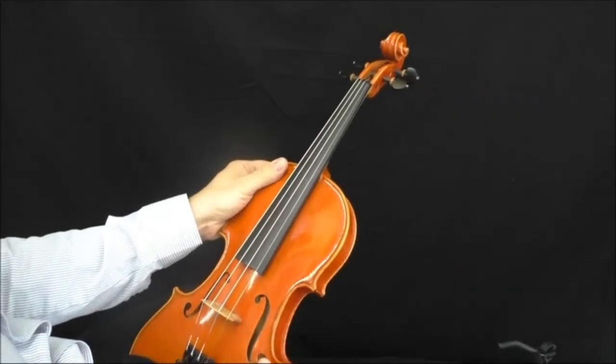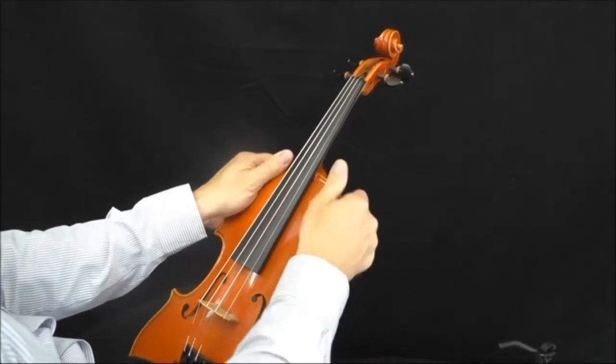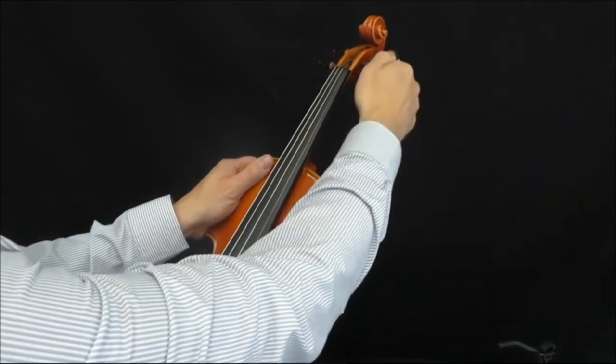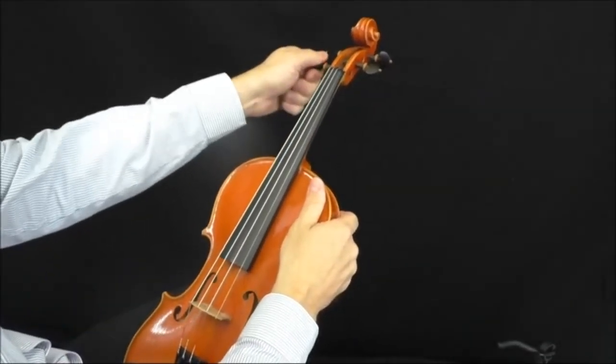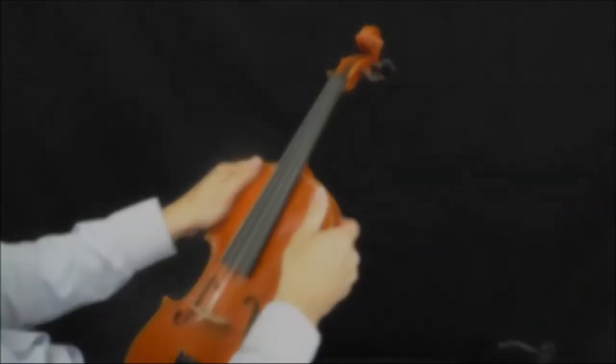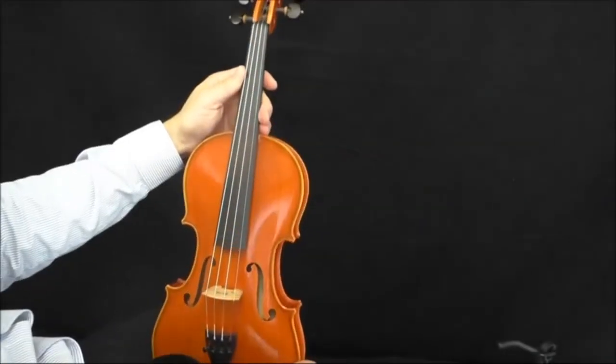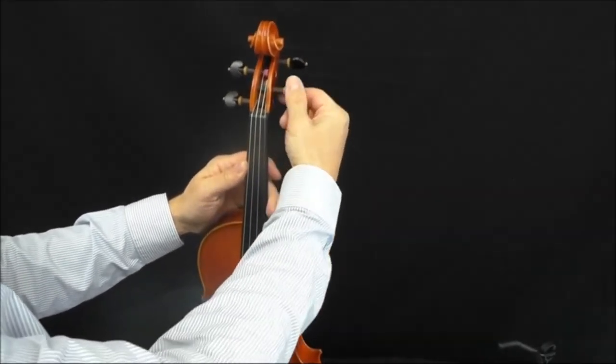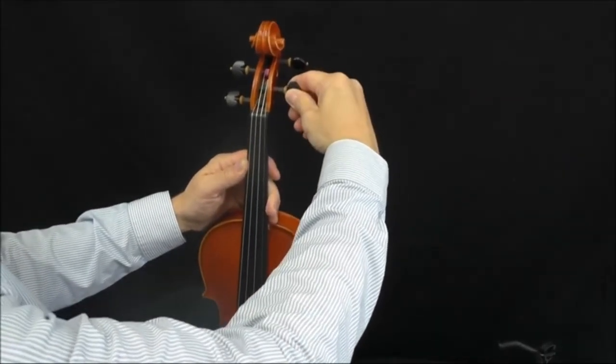You've also got ebony fittings, tuning pegs, and fingerboard, which feel particularly sturdy since ebony is very durable. I would note that it has D'Addario Prelude steel strings. The violin stays in tune for weeks, but first you have to break them in — new strings will still stretch over several days.